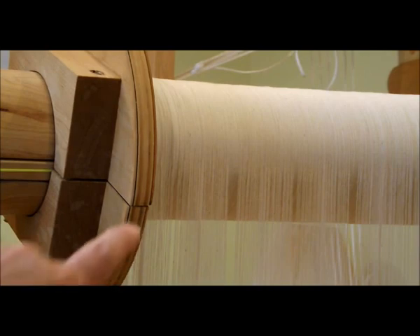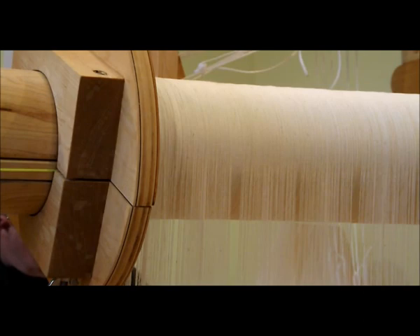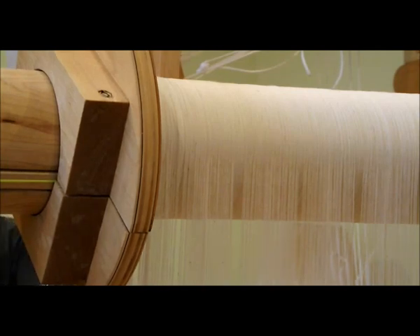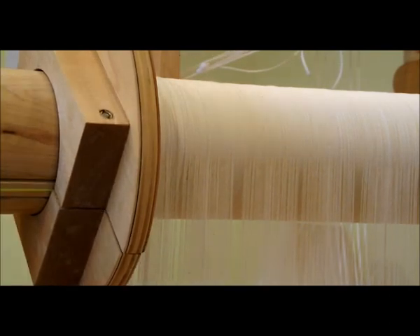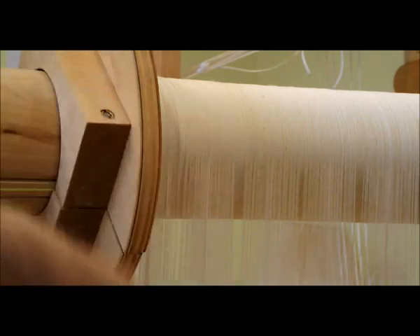I'm putting the camera here to watch the pile wind as I'm weaving. I'll just do four piles and watch this move. Hopefully you've seen it move along as I'm pulling on the pile, so it should rotate this way.